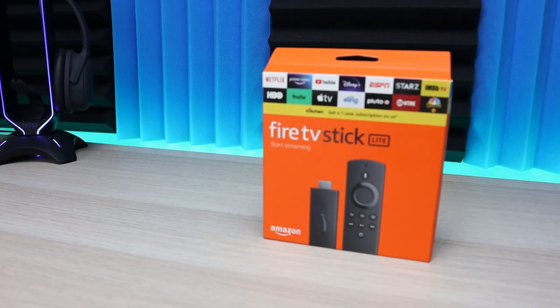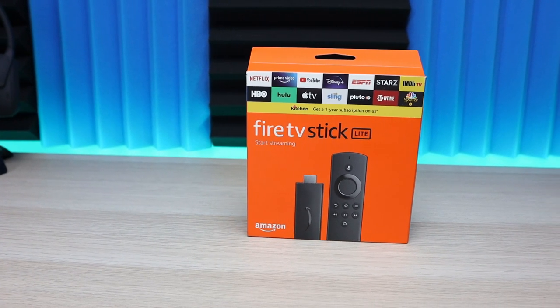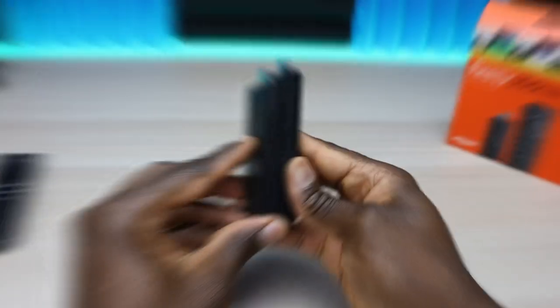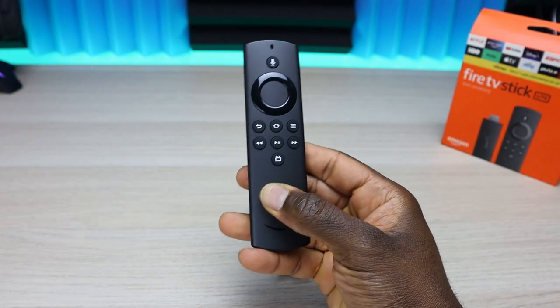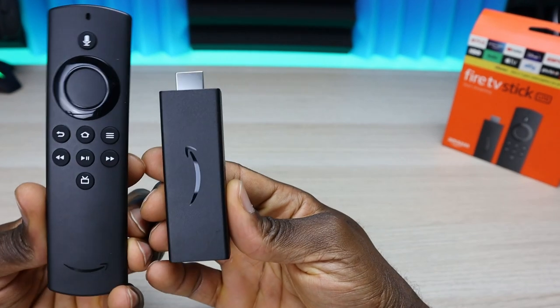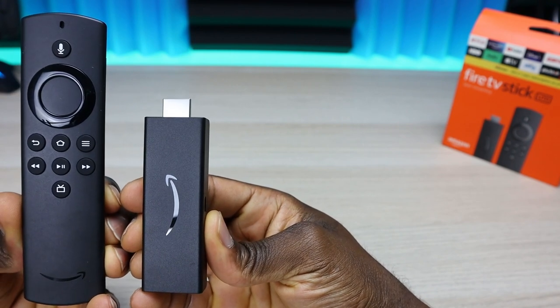Welcome back everyone, Triple M here. Today we're taking a quick look at the new Amazon Fire TV Stick Lite. Amazon released two new Fire Sticks: a regular Fire Stick and a Lite version. Both are priced below the Fire TV Stick 4K, and while they have similar specifications, there are some differences you should know about. We'll look at the Fire TV Stick Lite, the price point, and in the end I'll share my thoughts.